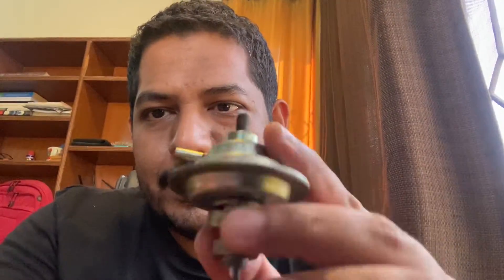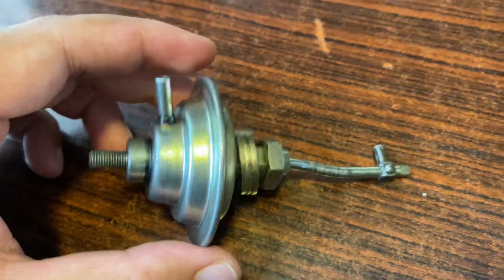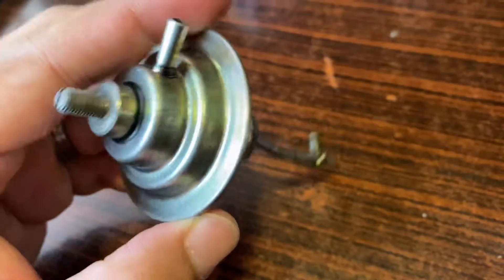Welcome to another episode of AD Series Pakistan. Today we will discuss the idle up actuator for the AC. So this is the device that we will like to talk about and see how this works. This is the idle up actuator.